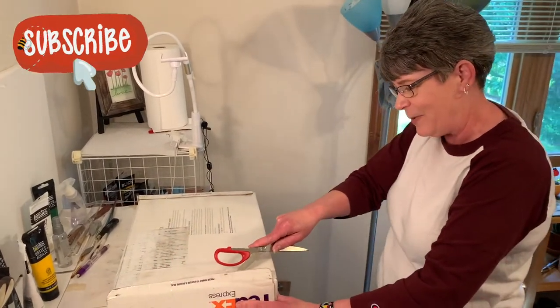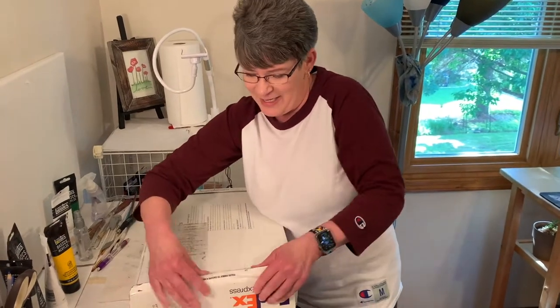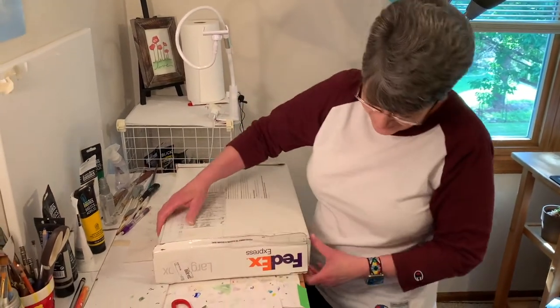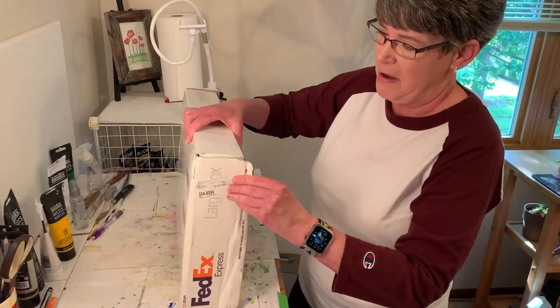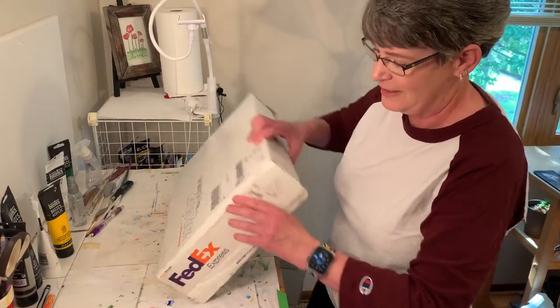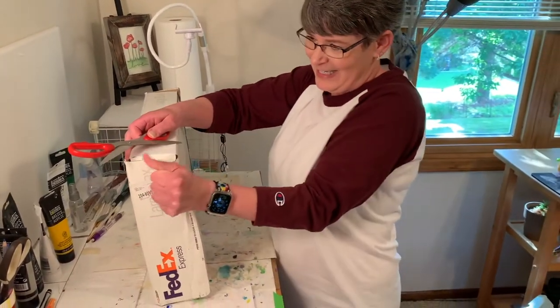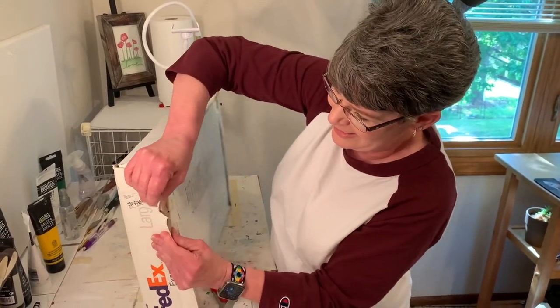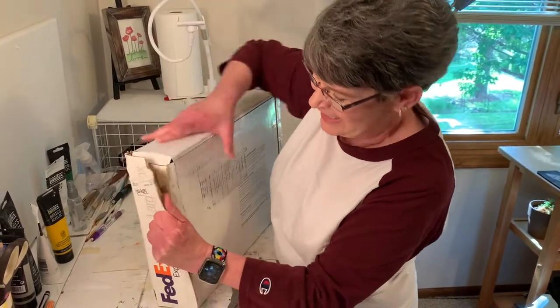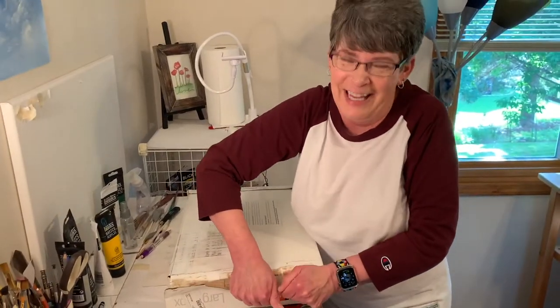I thought I already started opening this box. I can't get it open — is the other end easier?